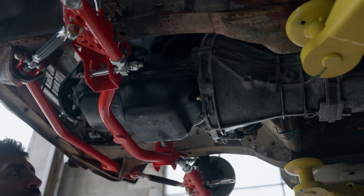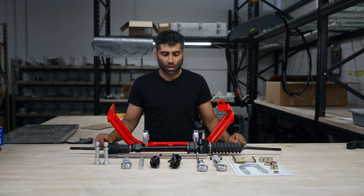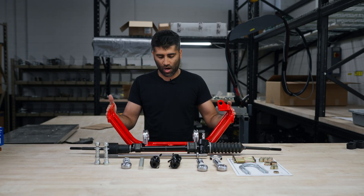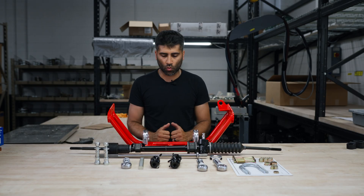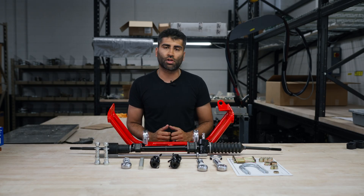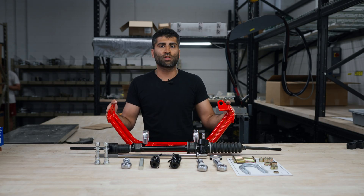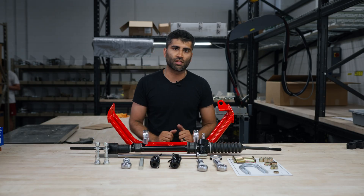That's about it for the overall components. We have a bunch of different color options for the crossmember — check out our color video for that. The install video is also available. If you have any questions or concerns, give us a call. We're super excited about these and think they're going to be an awesome upgrade for your 510. We'll see you at the install video.